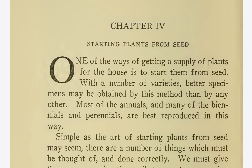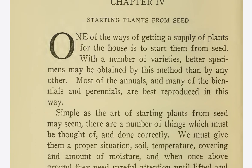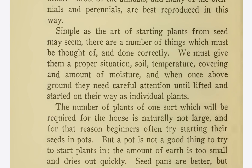Chapter 4: Starting Plants from Seed. One of the ways of getting a supply of plants for the house is to start them from seed. With a number of varieties, better specimens may be obtained by this method than by any other. Most of the annuals and many of the biennials and perennials are best reproduced in this way. Simple as the art of starting plants from seed may seem, there are a number of things which must be thought of and done correctly.